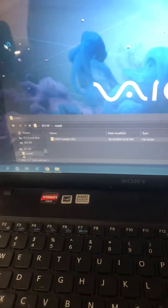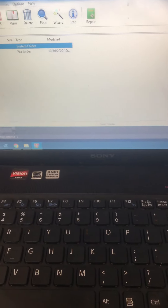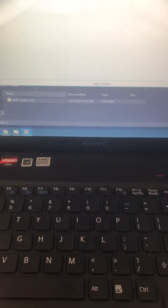I'm also going to show you packaging my WUP Installer GX2 for the next video.